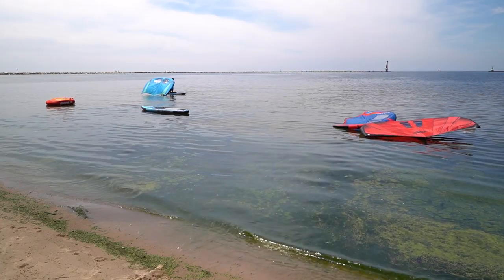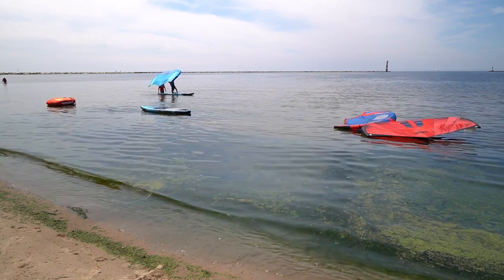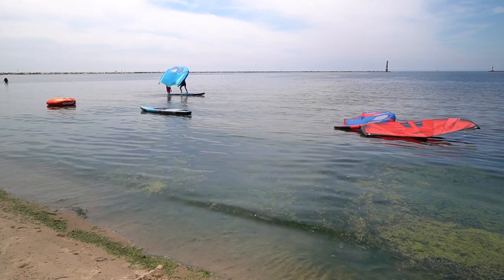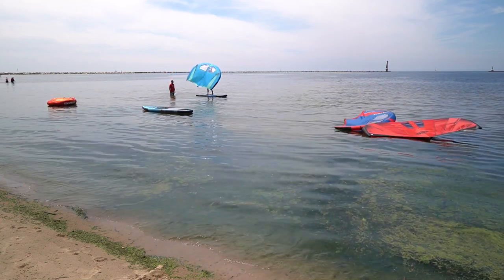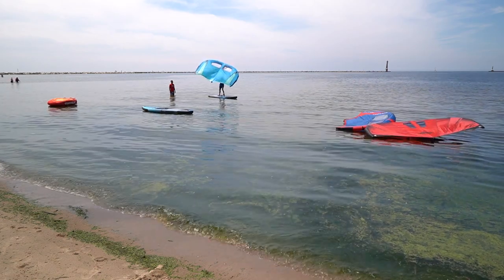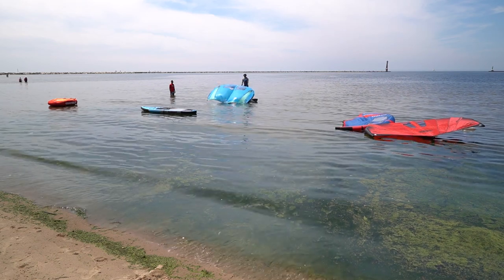Backhand holds the sail. Front hand crosses under. Front foot goes up. Stand up. Nice little pop. A little higher over your head. Open the sail a little bit. And drop the sail and sit down before you fall down.